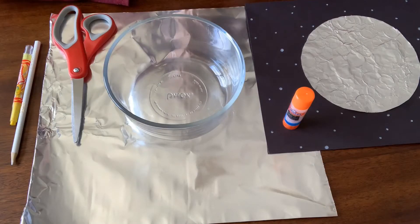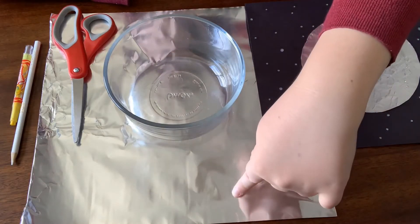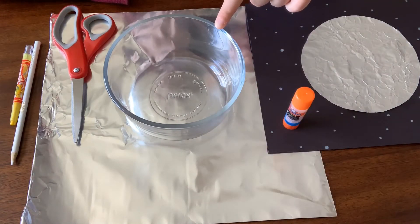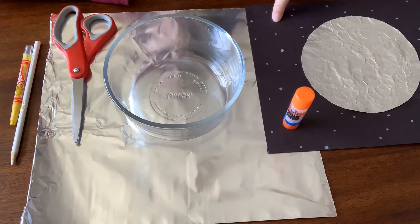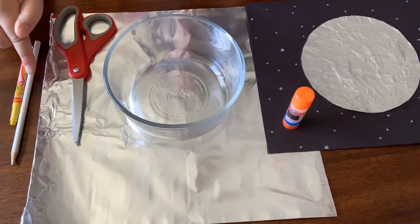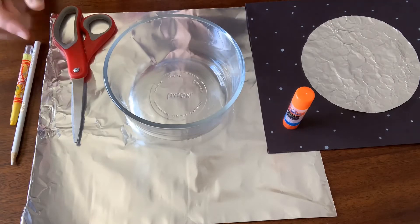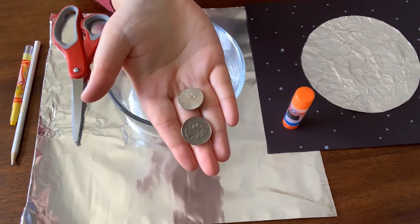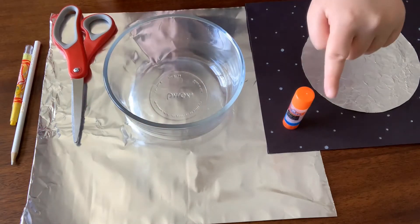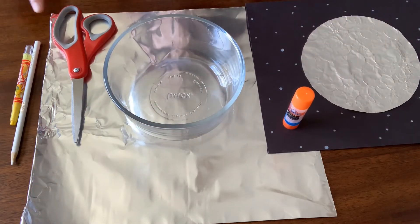For this activity we're going to need aluminum foil, a bowl or container to trace our moon shape, a black or dark paper, a white or yellow colored pencil or crayon, a few coins — I have a quarter and a nickel — glue, and scissors.